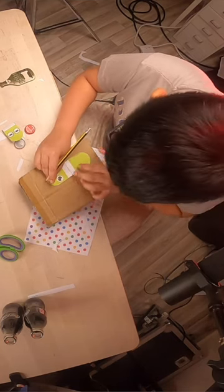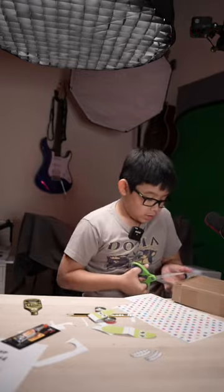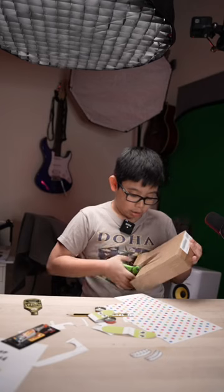We are going to make two of these because I will make one for my brother and one for me. Now it's time to cut. You want to use hard cardboard like this, but it's okay — you can use any cardboard.